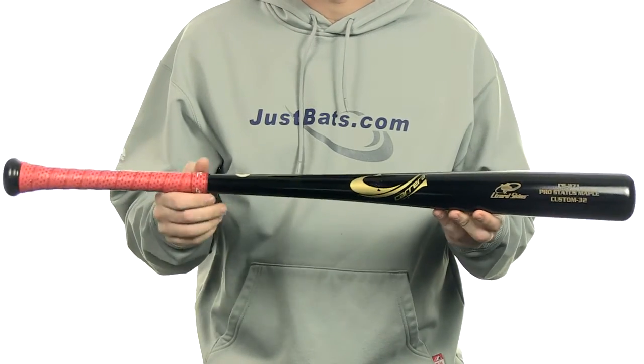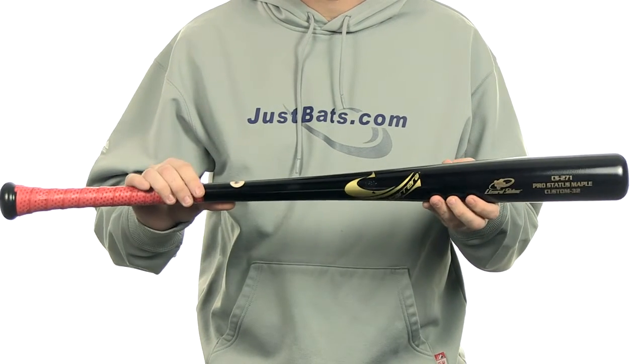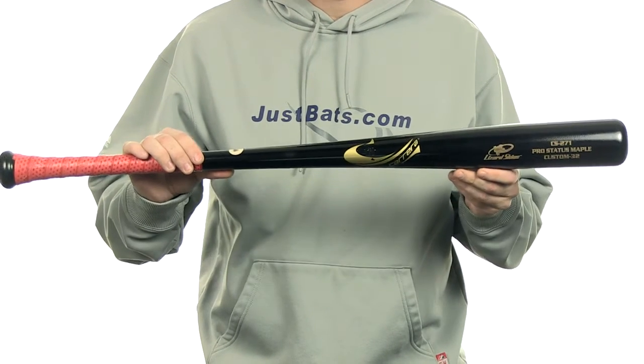It has an approximate drop 2 to drop 4 length-to-weight ratio. It is ink dot certified. It's handcrafted right here in the USA and it's gonna come with free shipping. You can get yours today at JustBats.com. Just don't forget, from click to hit.